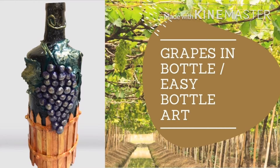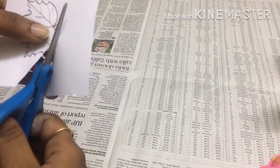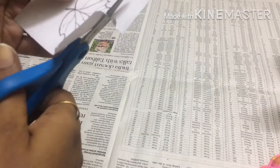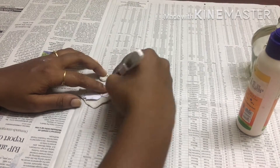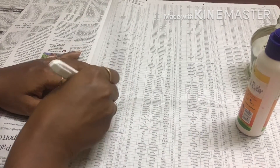Let's do a grape theme bottle in this video. First, let's cut the grape leaves. Now let's spread the leaf in the air dry clay.